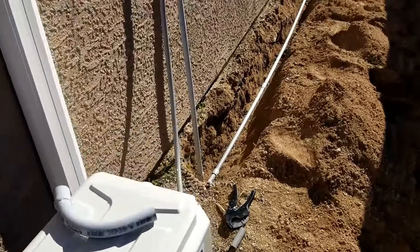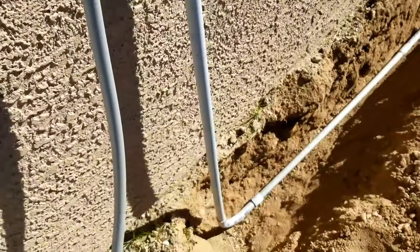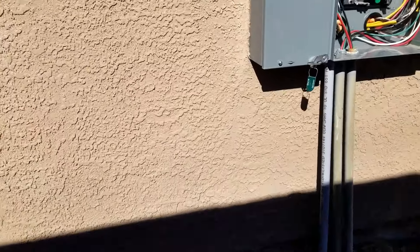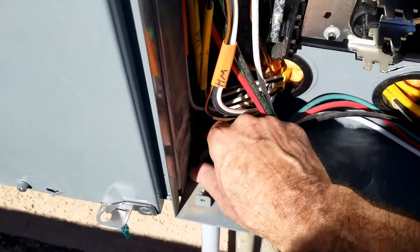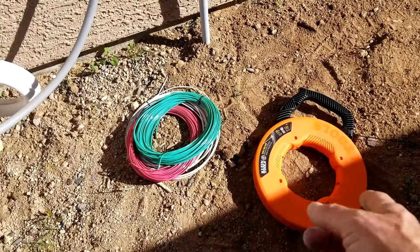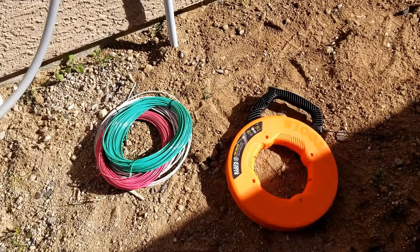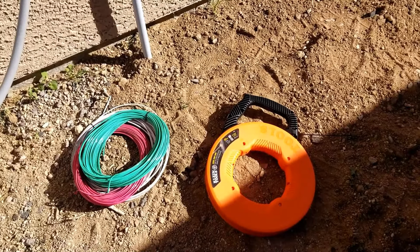I got the pipe all run in the ground from the disconnect all the way up and into the panel. The next step is to bury all the pipe and then pull the wire through. I got it all buried with the dirt packed back in good. Now I need to pull the wire using fish tape. This is easier with two people — one to feed and one to pull. I'm going to feed the fish tape all the way through the pipe, attach the wires on one end, and pull it back through.